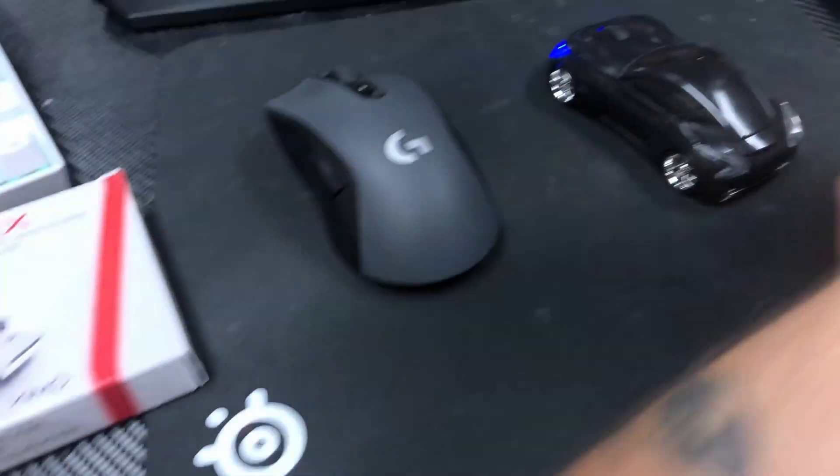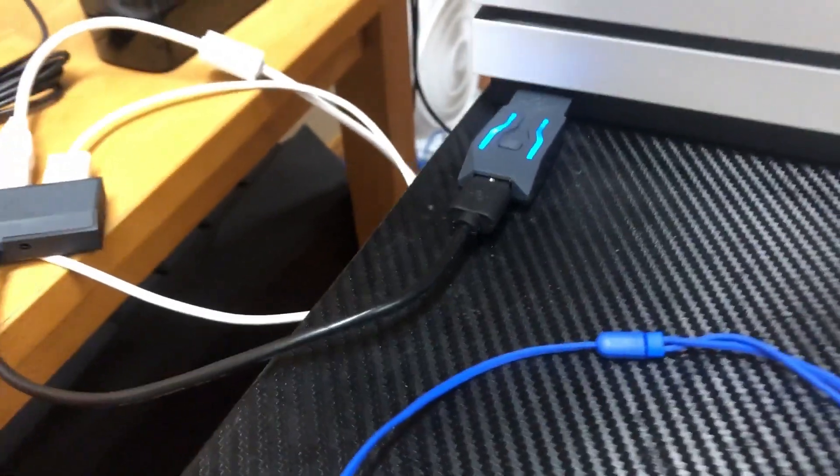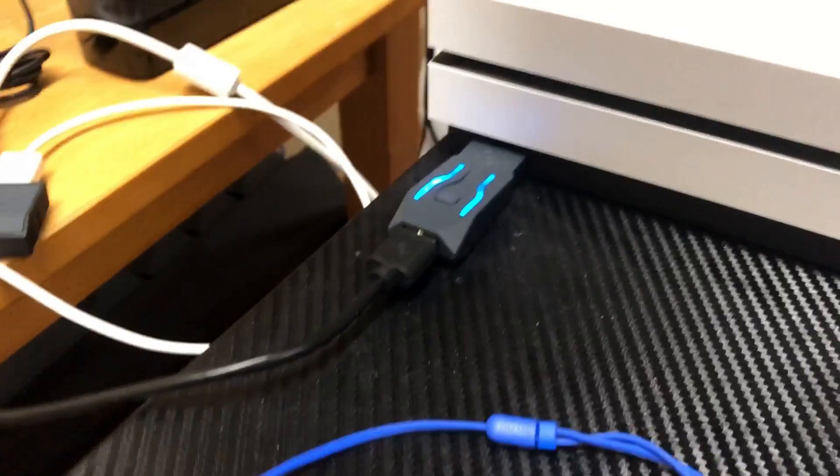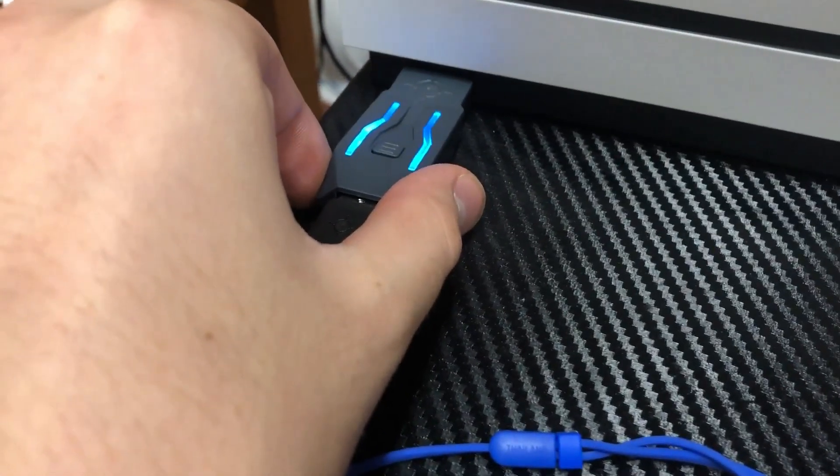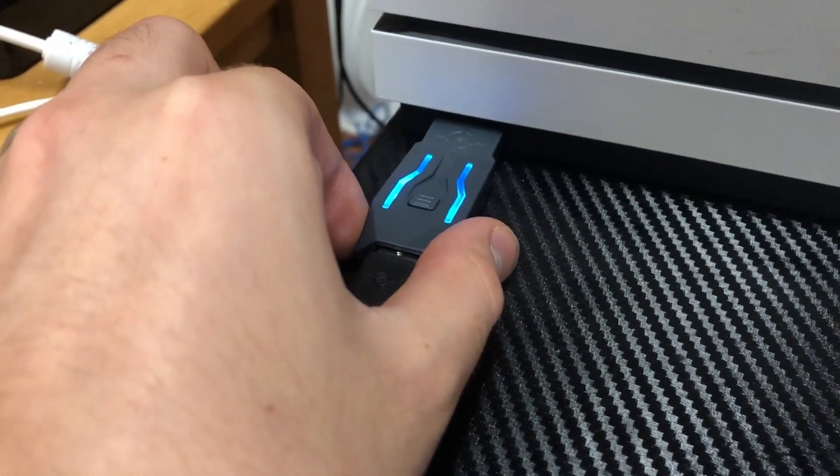From here, once it's downloaded and ready for the end, you're going to want to go over to the Zim Apex itself. I'm going to leave mine plugged in, but I'm going to talk in detail exactly what you need. The console piece here — you want to plug that into your Xbox, PlayStation, or PC.